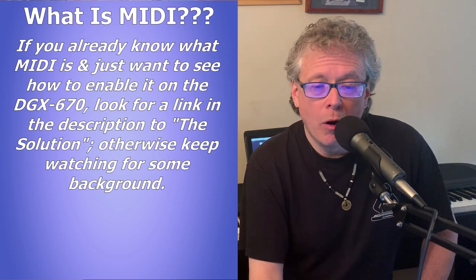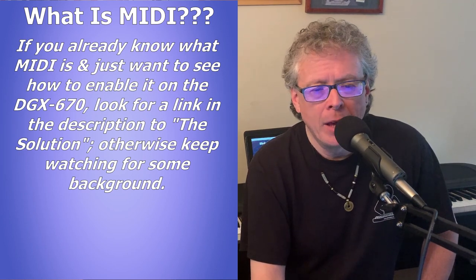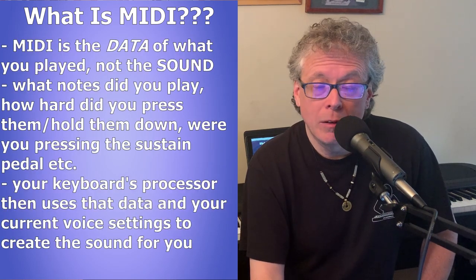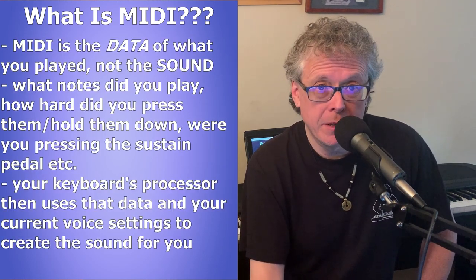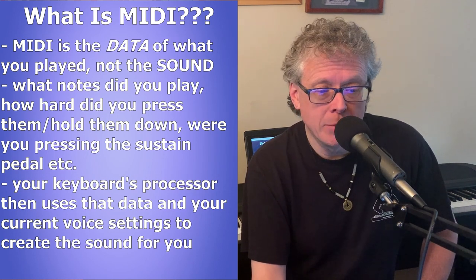For those of you who aren't that familiar with MIDI, here is a very quick background. MIDI is not the sound of your keyboard — it is the data of what you played: what keys you pressed, how hard you pressed them, how long you held them down, whether you were pressing the sustain pedal at the same time, all of that kind of thing.